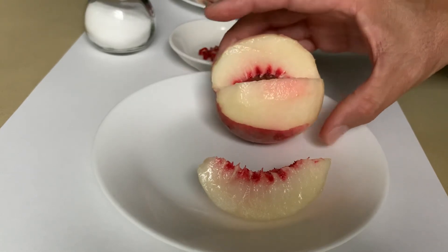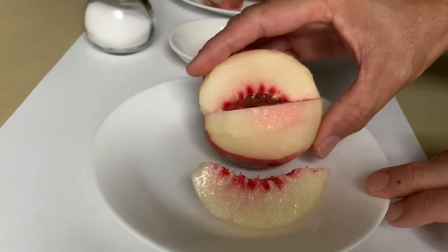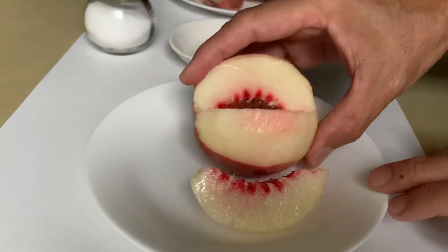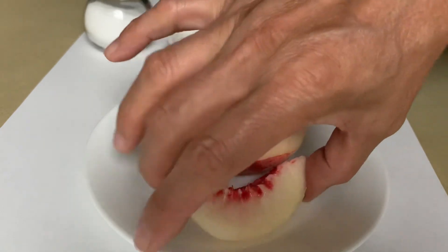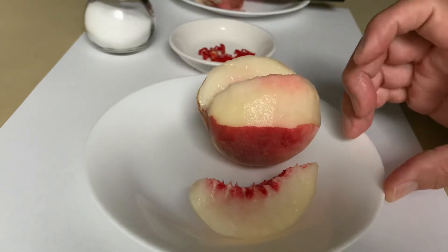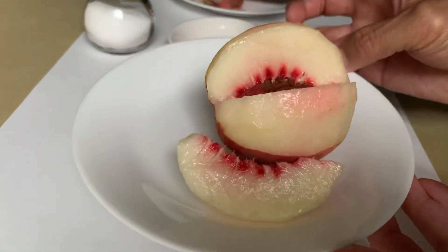And it tastes totally different. You can see it's really white. Đây là dĩa đào trắng mà con ơi. Đây là cái dĩa đào trắng này.